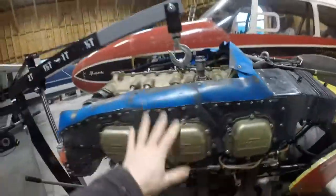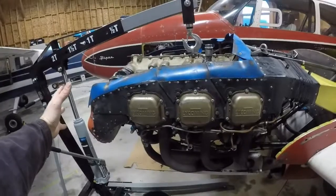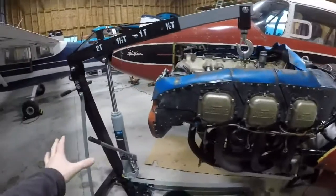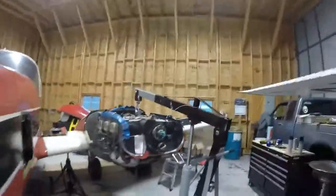So these engines are cantilevered — they're mounted right at the back here. You've got a great big massive engine hanging here; they're about 550 pounds give or take. And then about a 75-pound propeller that normally hangs on the front. That obviously is a lot of weight.